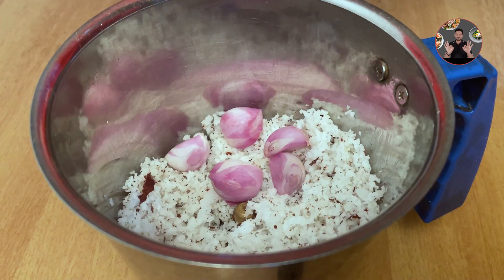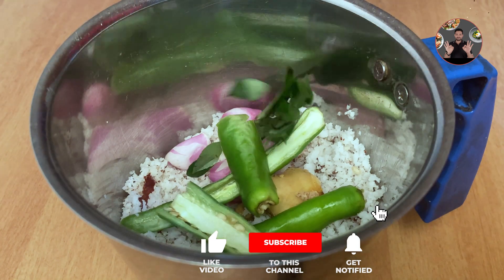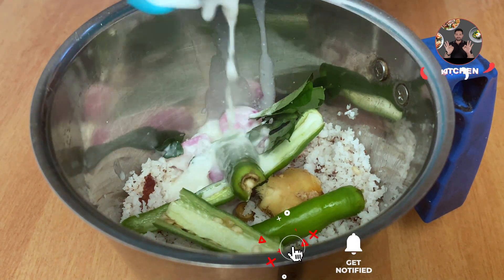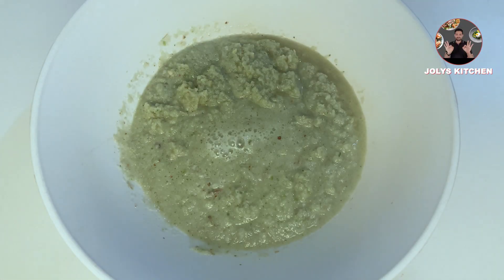In a grinder jar, take 1 cup of grated coconut, add 5 shallots, 1.5 inch size ginger, 3 green chillies, some curry leaves, 1.5 teaspoon salt, 2 tablespoon curd, and 3/4 cup of water. Grind it into a paste form. Remove it into a bowl and keep it for later use.